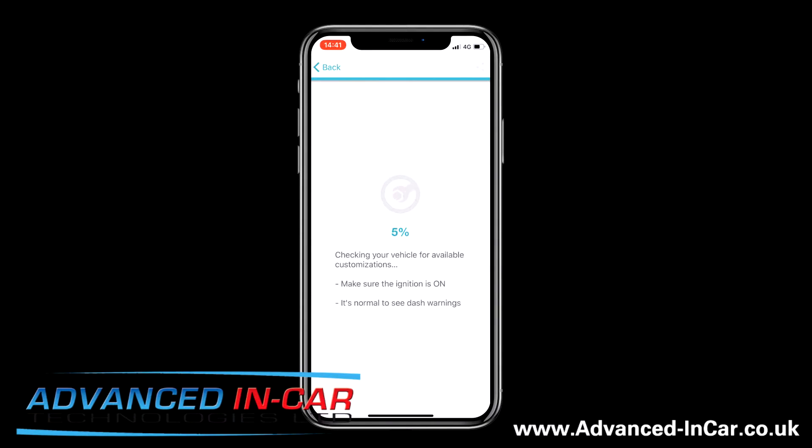It's then going to quickly scan the vehicle to see what modules it's got access to. You might hear some beeping and bonging on your dashboard, but that's just because it's scanning through your vehicle to see what's there — we're at 36% at the moment. It takes a couple more seconds, especially in a Transporter, but if you've got this dashboard in a Golf, Passat, Tiguan or something like that, you can also do it — it doesn't need to be a Transporter, T5, or T6. We're at 75%, 80% and almost there.